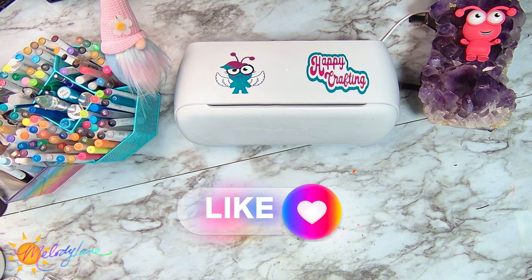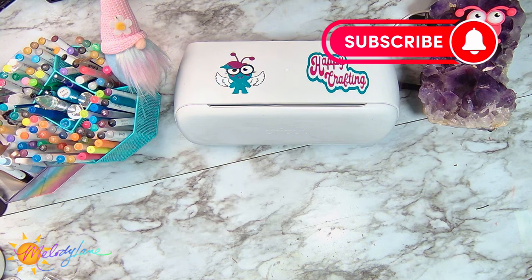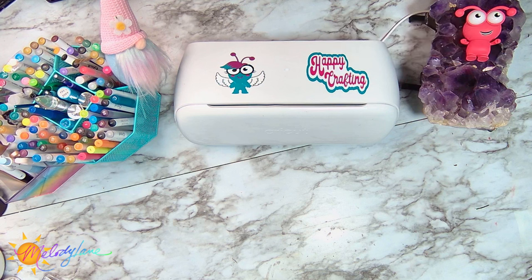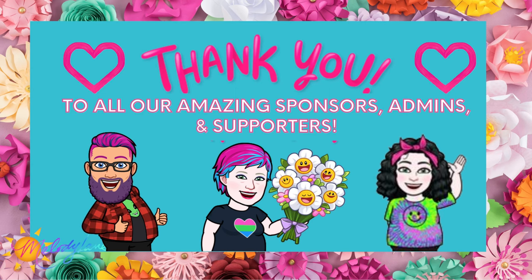So thank you guys, thank you so much for joining. If you could give us the like, we would appreciate it. Go ahead and hit the bell to subscribe and you'll get notified whenever we have a new video come out. We hope you guys all have a craft-tastic rest of your week — happy crafting everyone! Bye! And special shout out sending big thanks to all of our Patreons, our admins — we have a wonderful admin team. Thank you to Cricut and our supporters, we appreciate you guys so much.